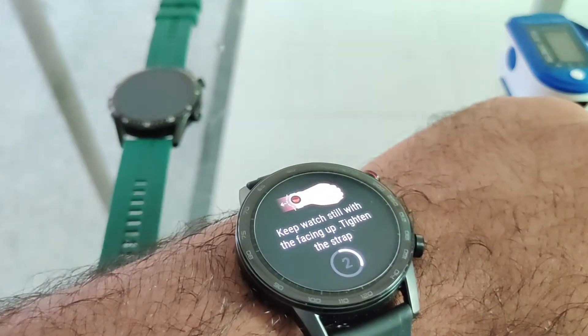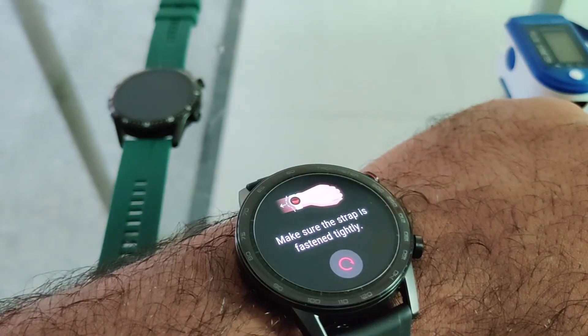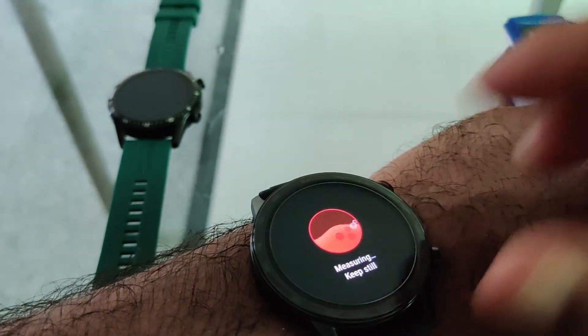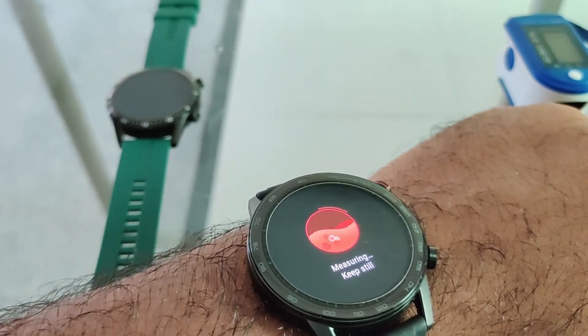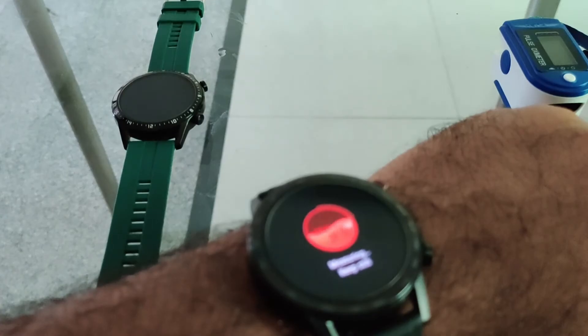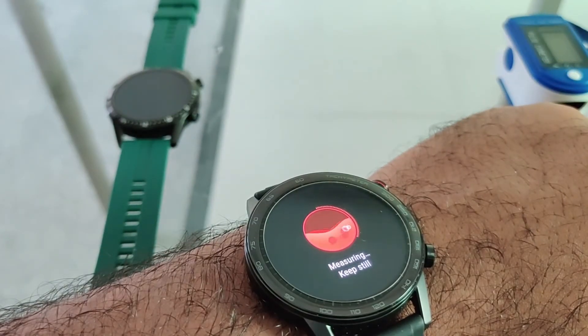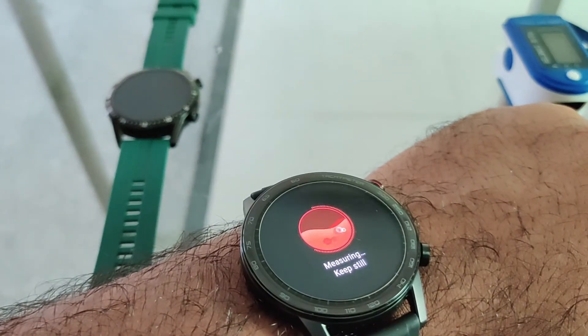You're going to keep your hand still as well as your watch facing up. In case your strap is not fastened correctly, there will be some errors in the readings. So let's try and measure one more time. It also takes very similar to the GT2 — about 15 to 20 seconds to get the first reading.